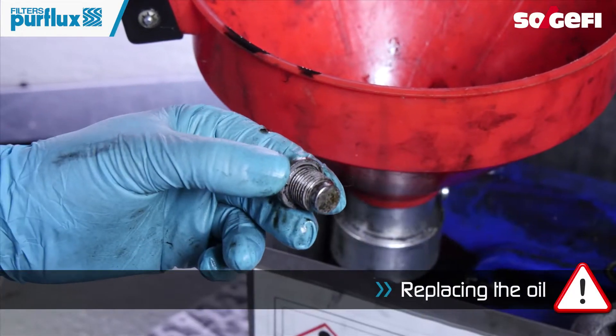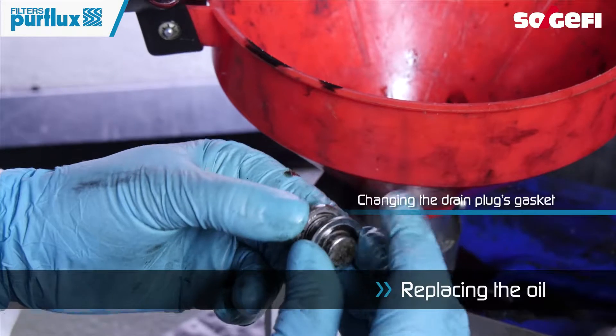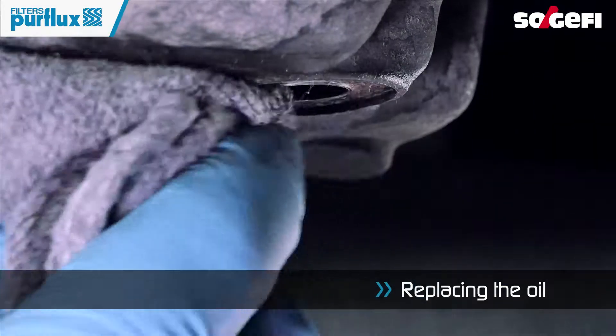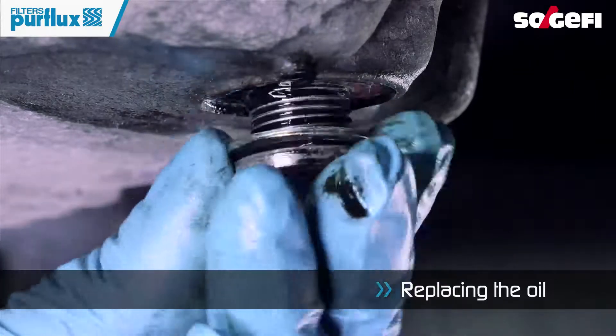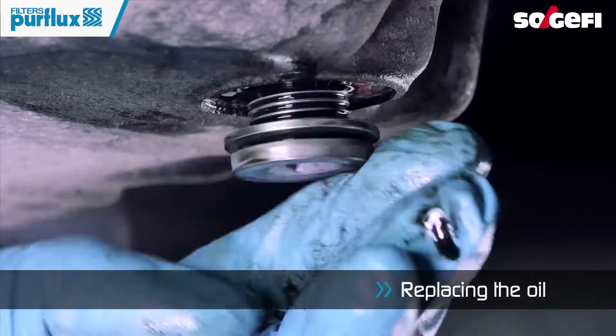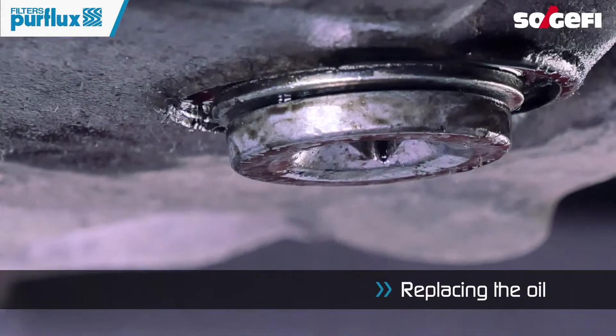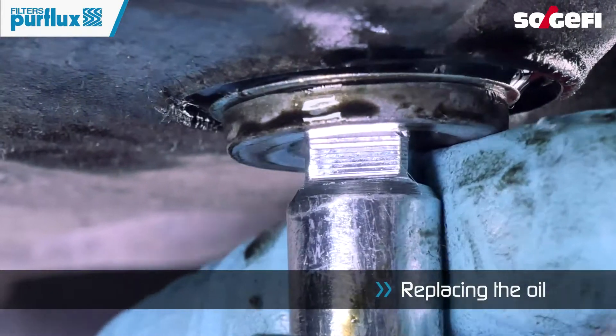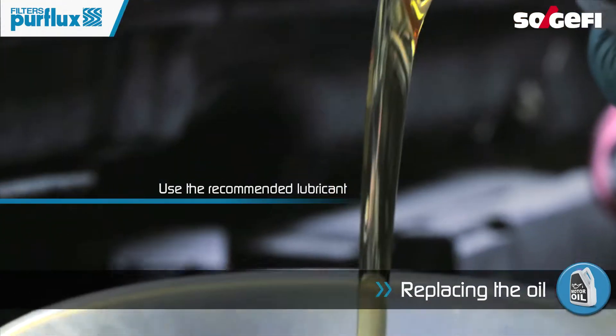It is important to change the drain plug seal. Screw and tighten the sump drain plug. Fill the engine block with the recommended oil.